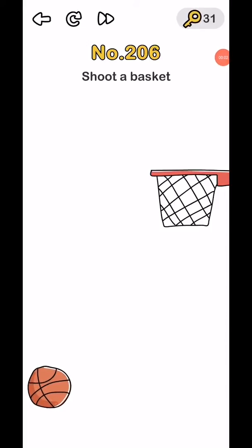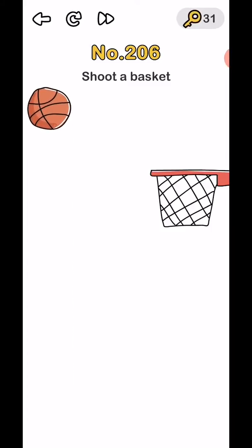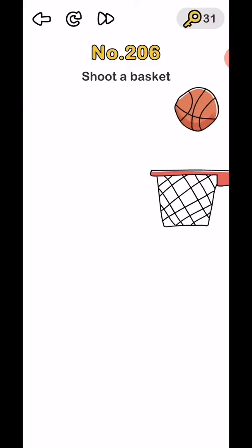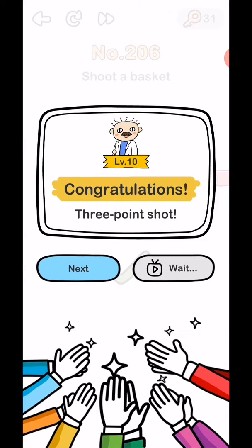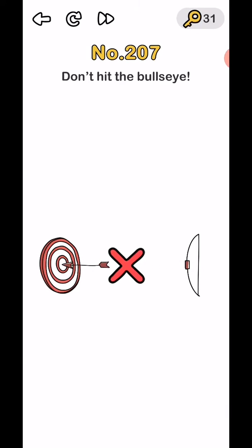Brain Out levels 206 to 210 — starting with a basketball shot. First, take your phone and rotate it left, then right, then straight. That gets you three points and completes the level. Level 207 is a side note: hit the bulls.